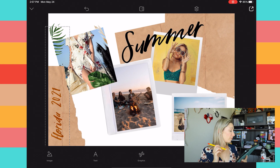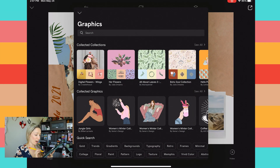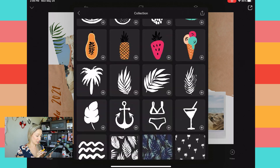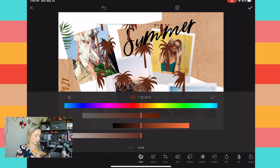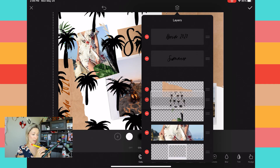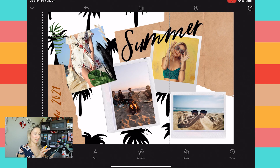Now we need palm trees in the background and on the paper cut, plus some elements between the pictures. Go into Graphics and search "summer" — look for the Summer collection by Type and Graphics Lab. You'll find palm trees and lots of cute elements. They appear black by default but you can make them white or another color — I'm going with black. Resize and position them, then bring them all the way to the bottom of the layer stack as the background.